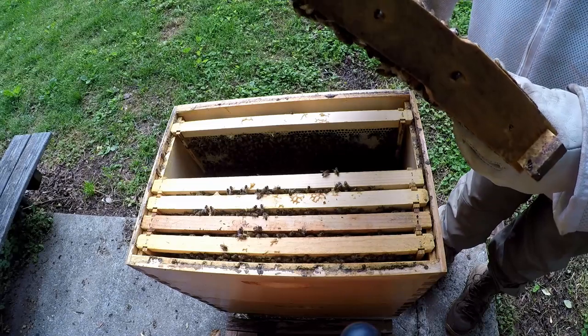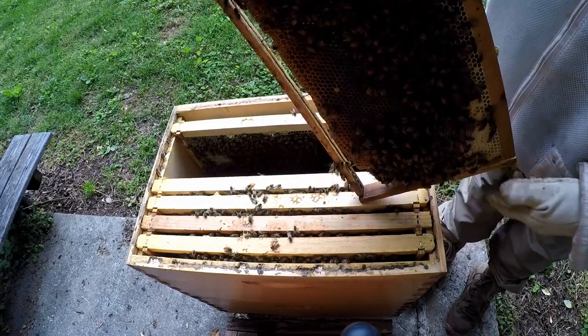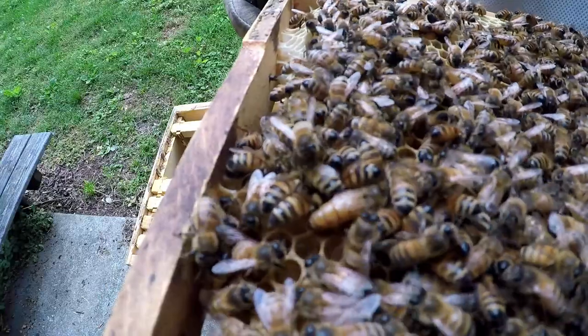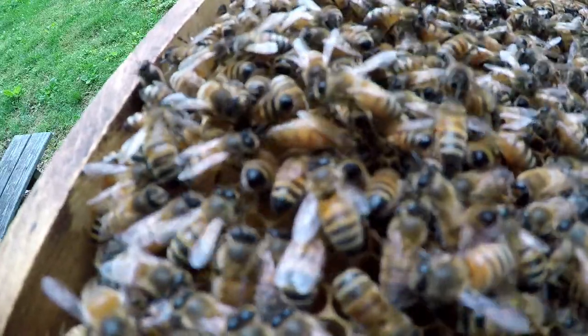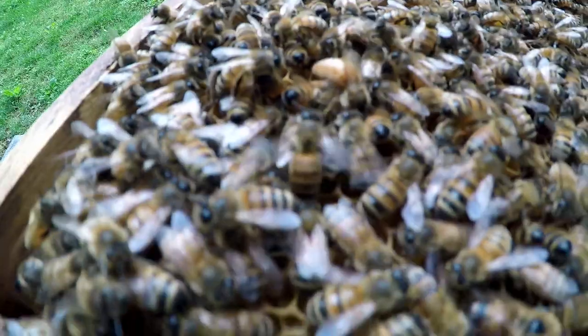She crawled around on this other side — she's sticking to the end down there — but she's coming back up now. I'm done with this box for now. I don't have to go in any deeper because I know she's there and I've already seen eggs.